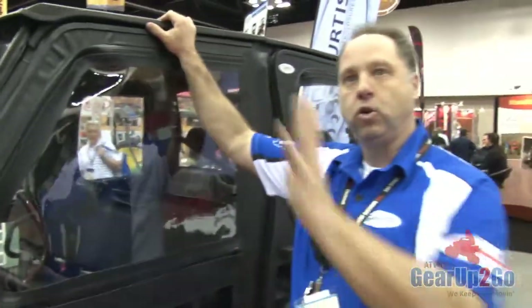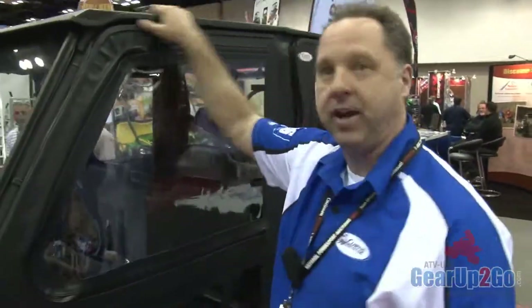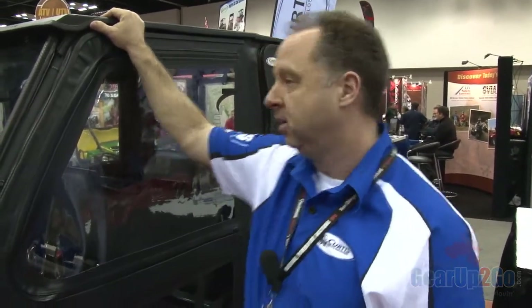This is going to be the crew cab — great value compared to other cabs out there right now. This one will be half the price of some of the OEM cabs. We make this in the crew model and also in the standard 800.